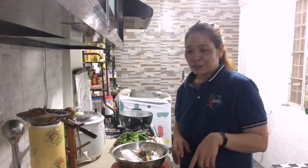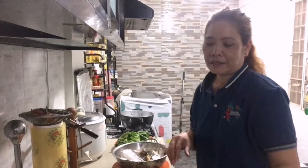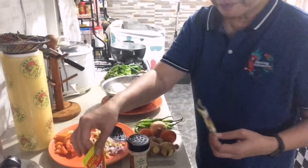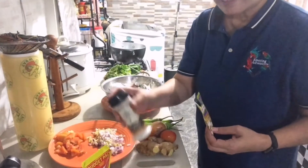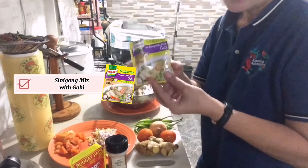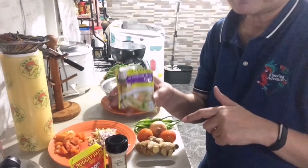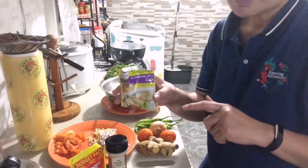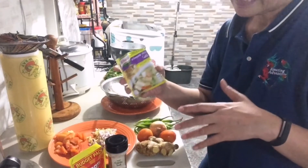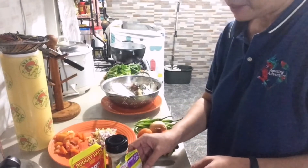Andito na lahat ng mga ingredients na gagamitin. Patis, salt, sinigang mix with gabi. Mas try niyo pong gamitin ang sinigang mix with gabi pag nagsisigang kayo. Ever since, ito na yung gamit namin.